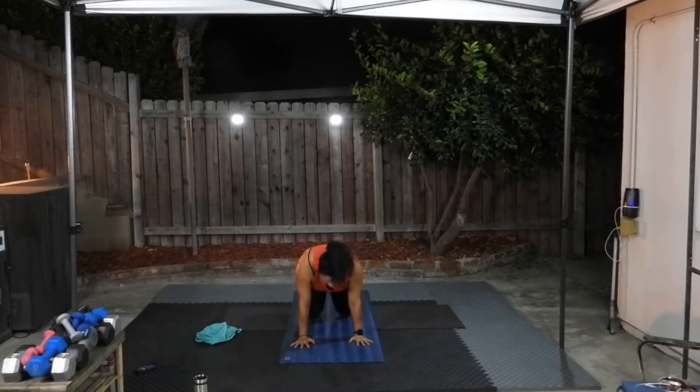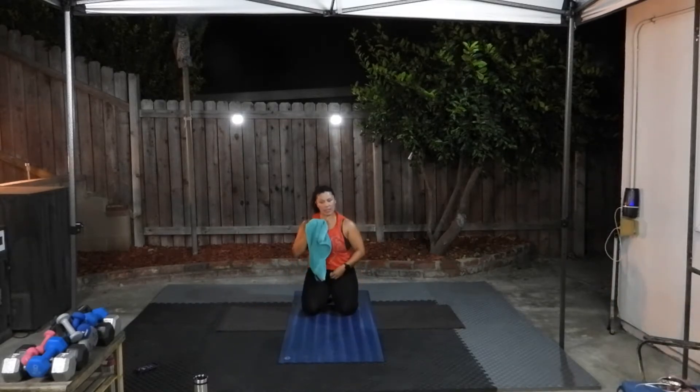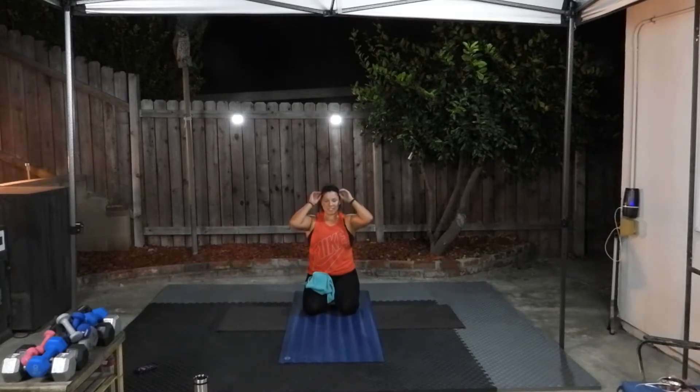Knees to the ground and sit back — rest for a few seconds. If you want to get some water, go ahead and get some. Now we'll move on to the next section of our class.